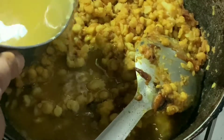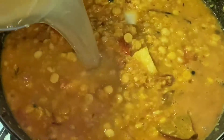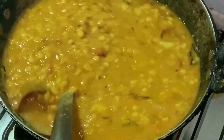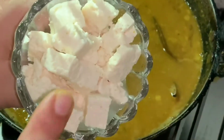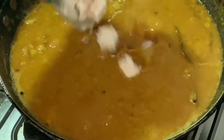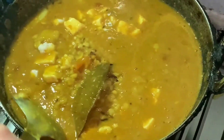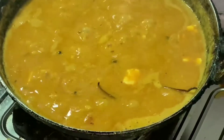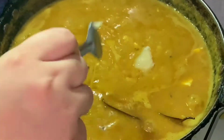Boil it and keep stirring carefully. Stir on high flame. Mix with some fried rice and cook for 5 minutes. Add ghee and mix it well. Mix everything together well.